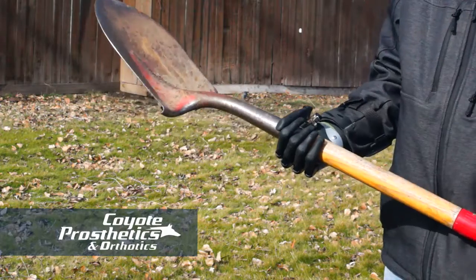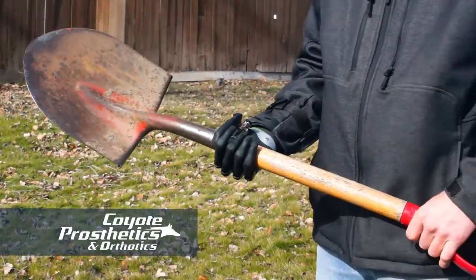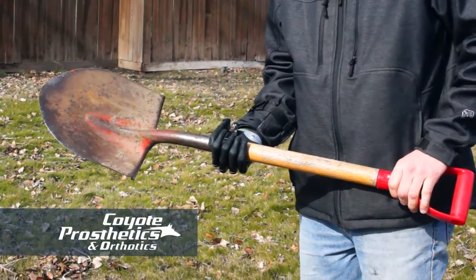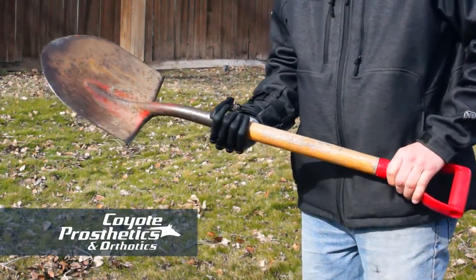I can hold a shovel, as long as I don't have a real rough dirt bed that I'm trying to shovel, or as long as I don't get real aggressive with the shoveling — it will hold the shovel and assist really well.